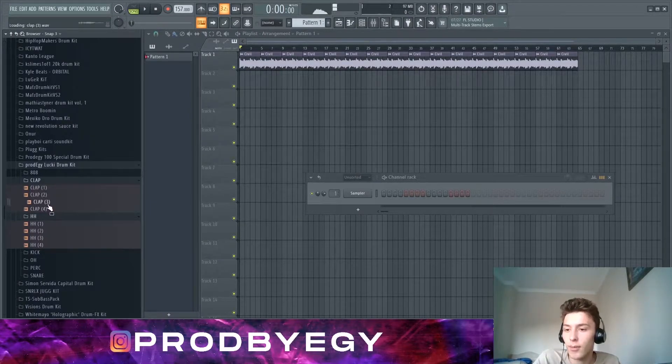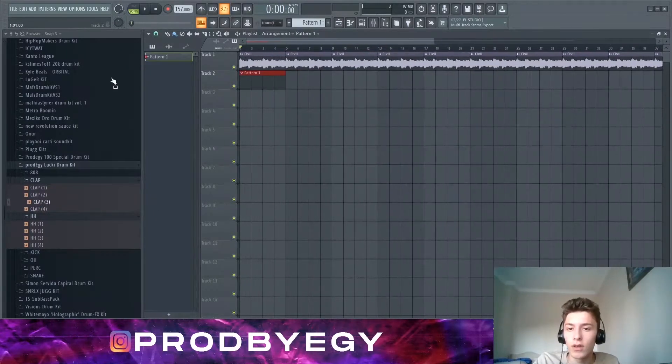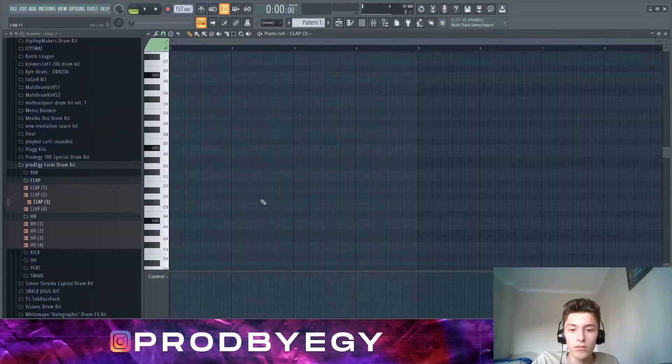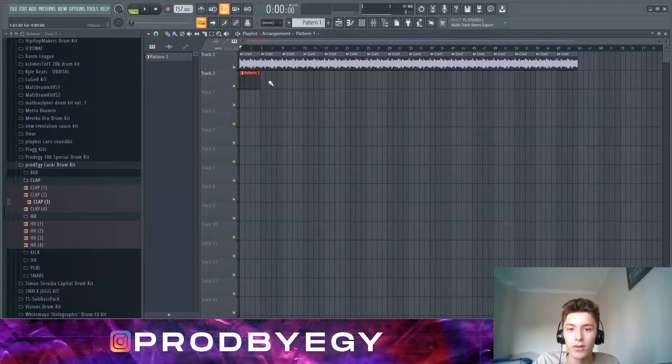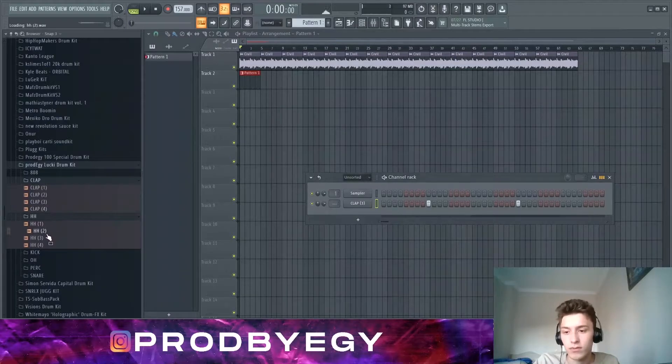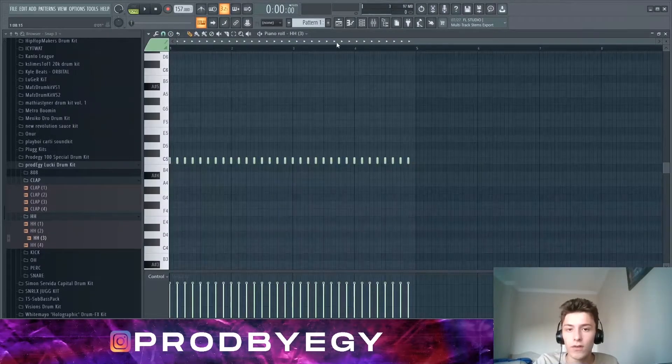Let's pick a clap — yeah, I like this one quite a lot. Let's put this down. Usually I just go over my beats, but this time I'm gonna produce it with you guys so you can see what goes on through my head when I produce. I'm gonna start with the hi-hat.